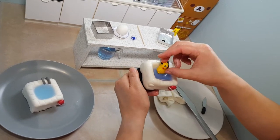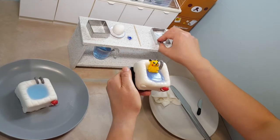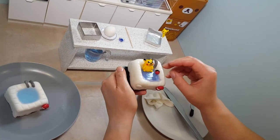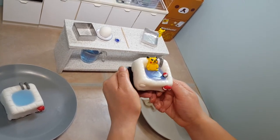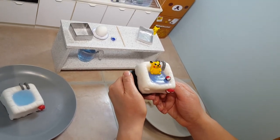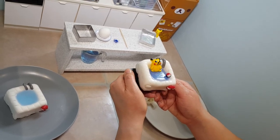Then we'll put a little Pikachu in there so he's having a nice swim — whoop, it's a bit slippery! I also made a little Pikachu Pokémon ball — we'll pop that in the pool as well. Thanks for watching and looking forward to seeing you next time! If you'd like a video on how I made Pikachu, let me know and I can post that up. Thank you very much, take care and see you soon!